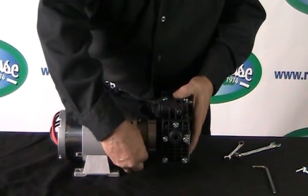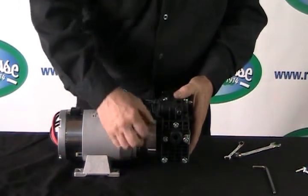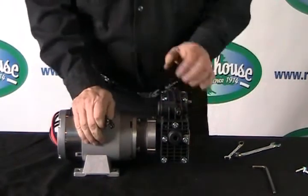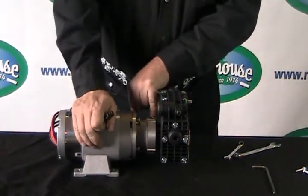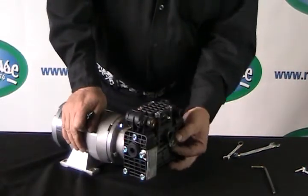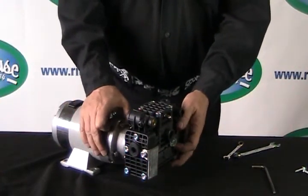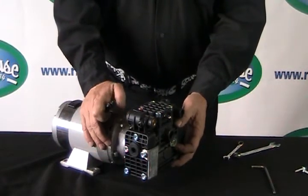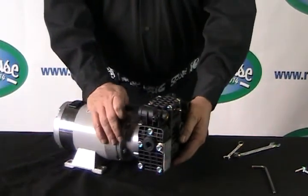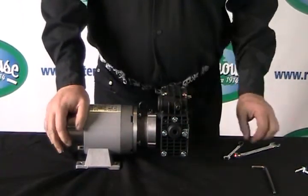There is one other little secret when replacing the oil in this particular pump. It's a very small opening for the oil to travel through, so I recommend taking the sight glass off the front — just use a pair of pliers or a wrench to pull that off. That will allow the air to escape as the oil goes in. Once the oil starts running out, put the sight glass back on, then put your plug back in and you're good to go.